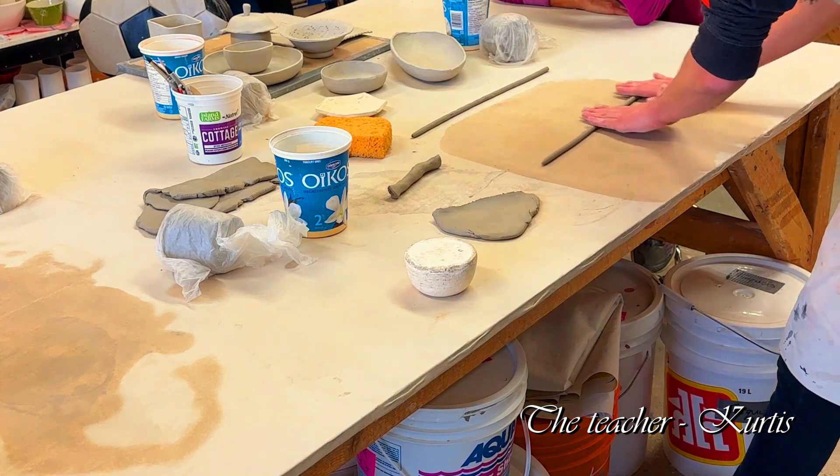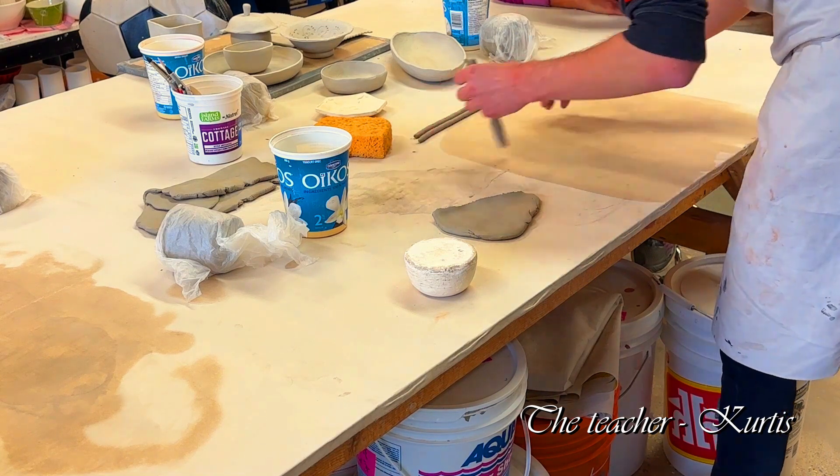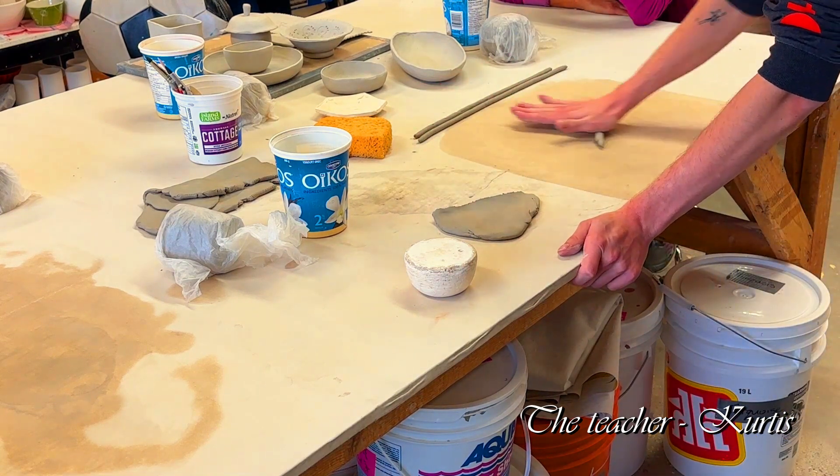If a piece cracks open, you can fill it with coils using scratching and slipping — that kind of thing.